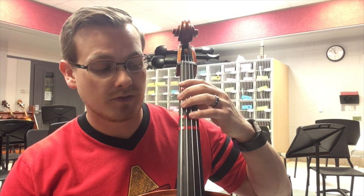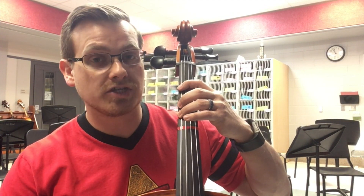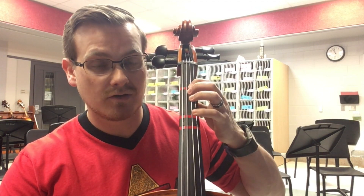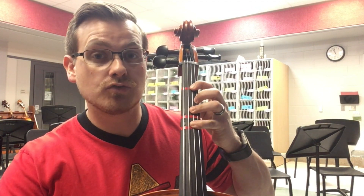Open C, 3 E, open G, 4 C, 1 E, 4 G, 2 C.